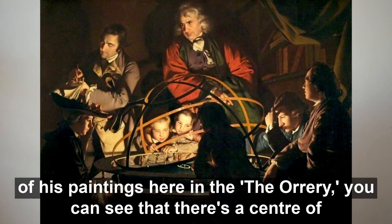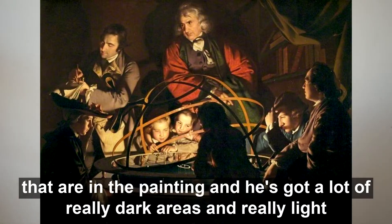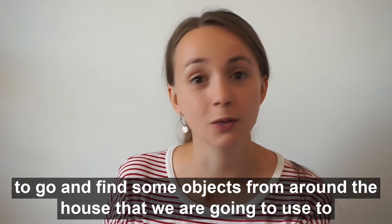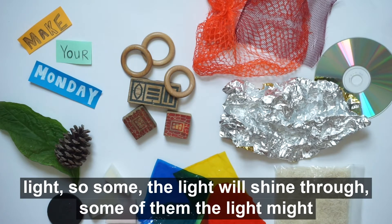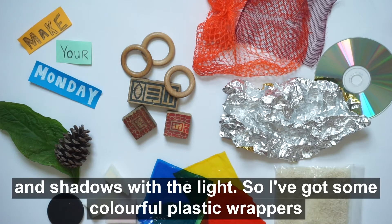In some of his paintings, like the Orrery, you can see that there's a centre of light and there's shadows and patterns cast around the room from the objects in the painting. He's got a lot of really dark areas and really light areas in his paintings, and that's what we're going to be exploring — playing with light.